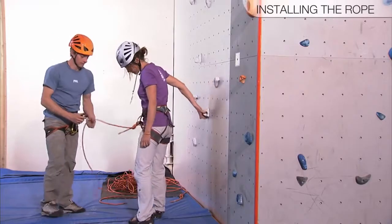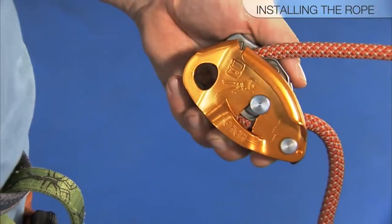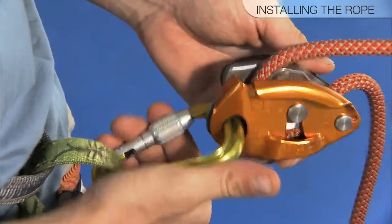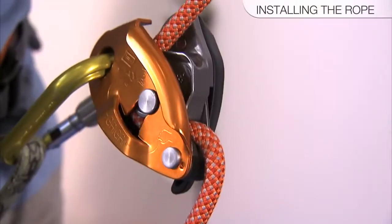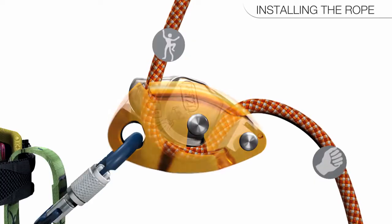Thread the rope through the Grigri as indicated on the side of the device. Close the Grigri's moving side plate, clip a locking carabiner through the attachment holes, and then lock the carabiner. Check to ensure that the rope is properly threaded through the device by giving a quick tug to the climber side of the rope while maintaining your hand on the brake side. The rope should lock up immediately.